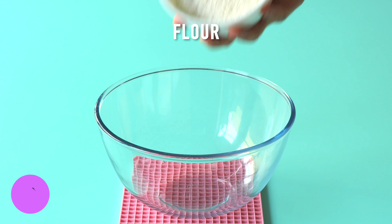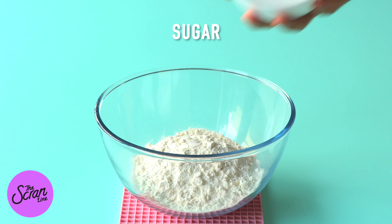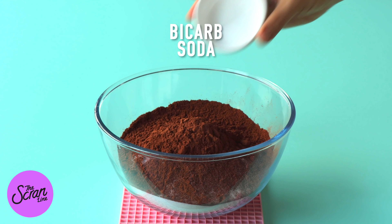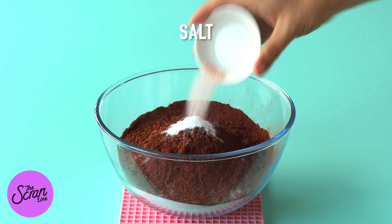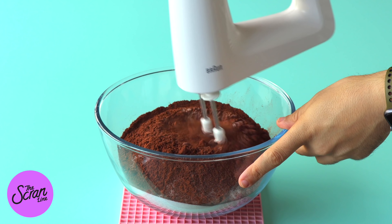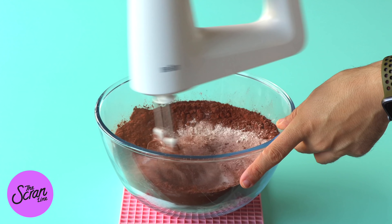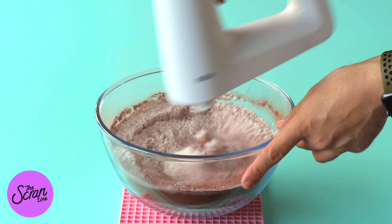Let's begin with our dry ingredients. We are going to add our flour, sugar, cocoa powder, bicarb soda, and some salt into a large mixing bowl, and we're going to mix this with a hand mixer until everything is really well combined.